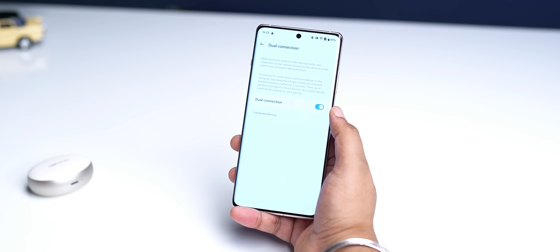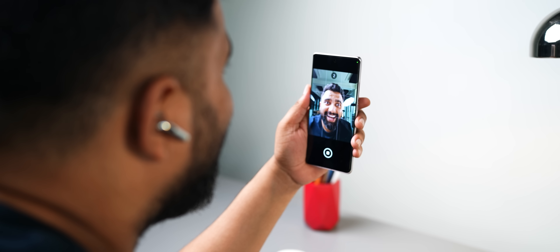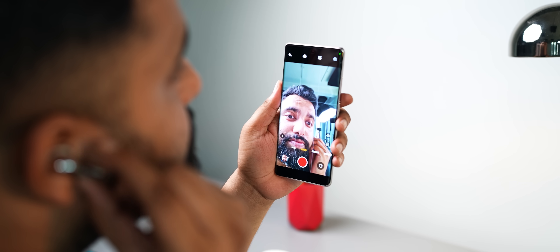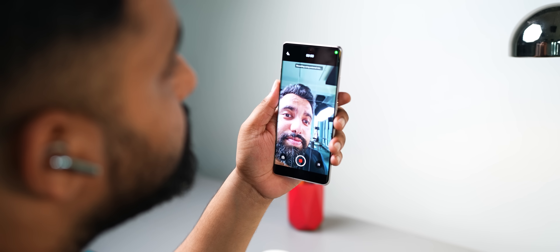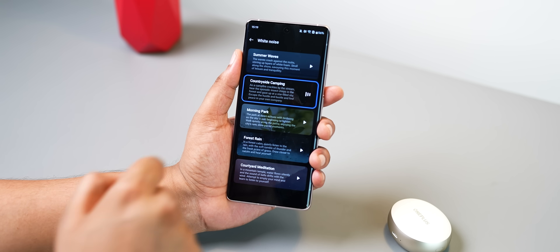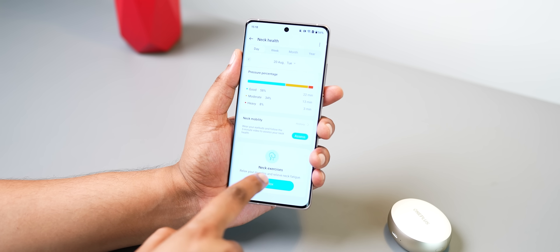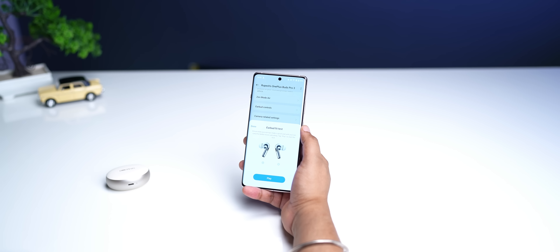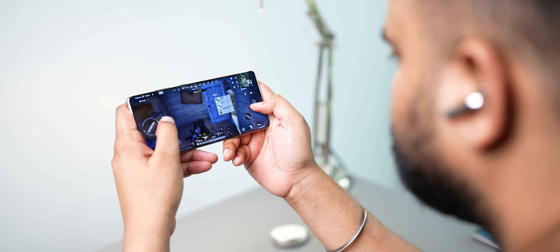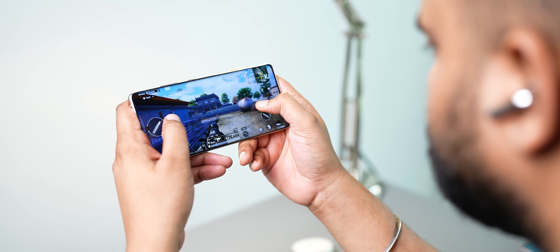The OnePlus Buds Pro 3 also pack all the usual features — Google Fast Pair support, dual device switching which works really seamlessly with no issues at all. You can use the page controls to take a photo, and the native camera app on OnePlus phones lets you use the mics on these earbuds while recording a video. I also like the Zen Mode Air feature, especially because these white noise audio files sound really good on these buds. You can also monitor your neck health — it shows the pressure you're putting on your neck and neck exercises you can do. You also get an ear tip fit test, find my earbuds, app updates, and a game mode with 94ms latency — I played some games and felt no audio lag.